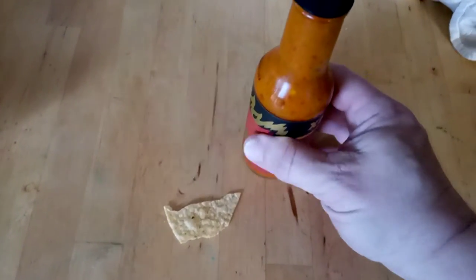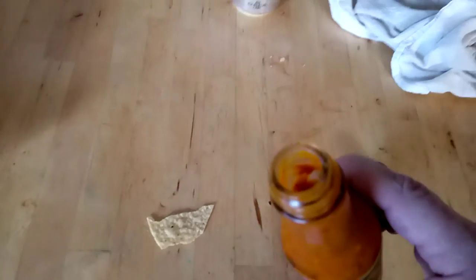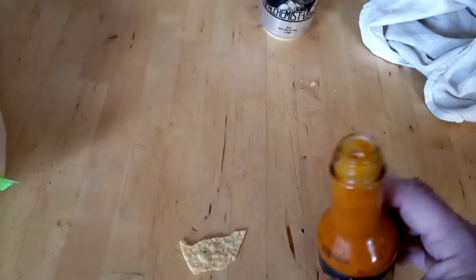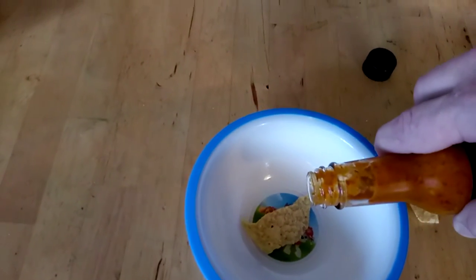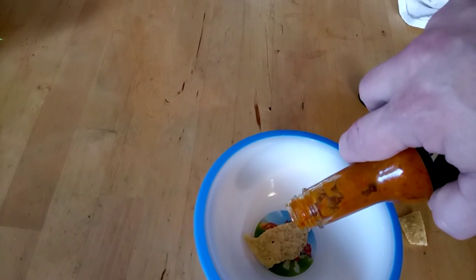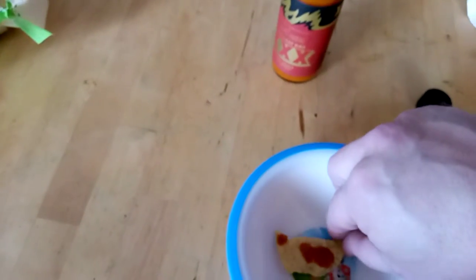Getting ready to try the Last Dab. I'm going to put it on this chip. Now let's see here — I don't want to get a plate or a bowl. Paw Patrol bowl. Yeah, I think that probably technically counts as a last dab.